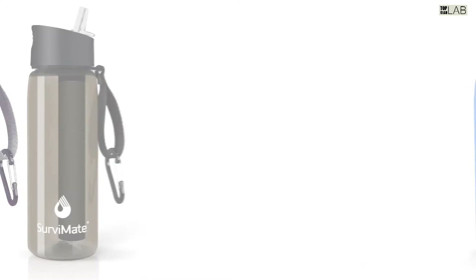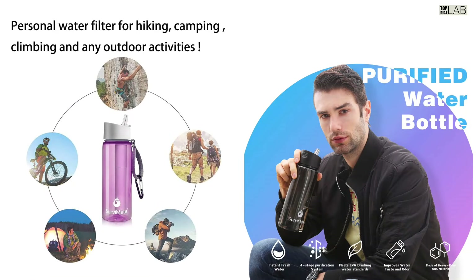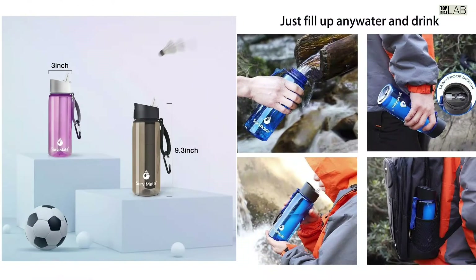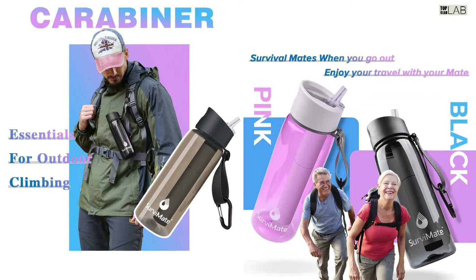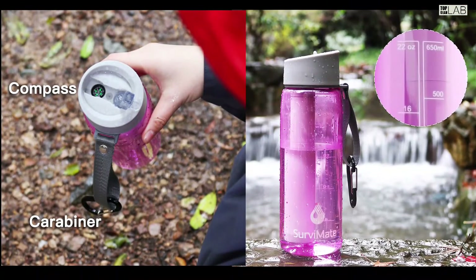No need to worry about replacing filters for up to 150 liters per year of continuous usage. Replaceable filters save you money, as the bottles themselves have a very long life. Filter lifespan may vary slightly with different water quality. This versatile bottle not only provides healthy, drinkable water in harsh outdoor conditions, but also helps you find direction using the built-in compass on the top.